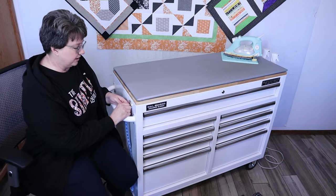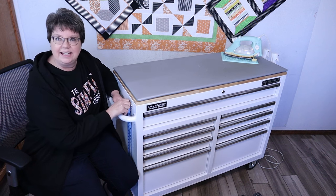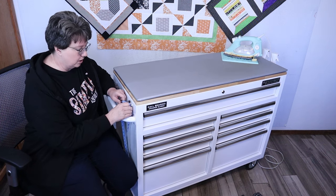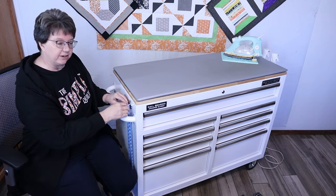Now here are some of the accessories. Here I just have one of those magnetic hooks — I can't even pull it off, that magnet is so strong — and I like to put my tape measure right there.